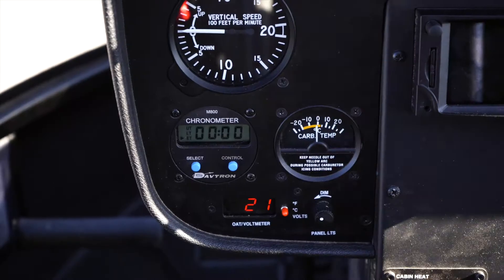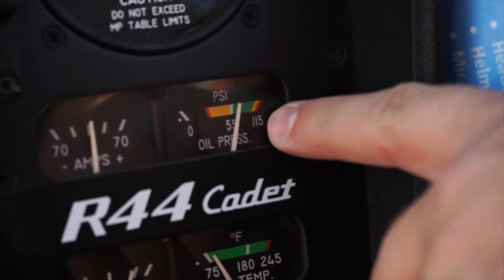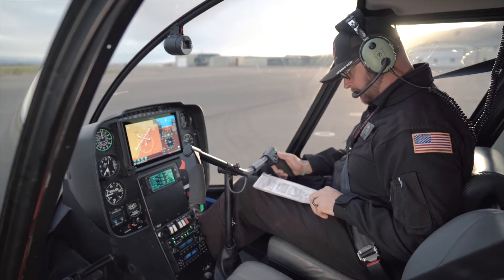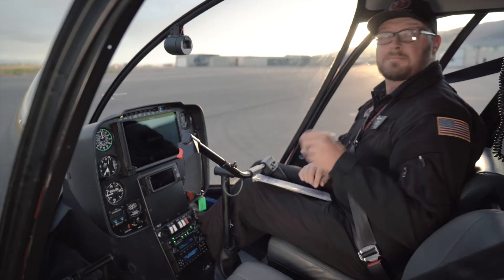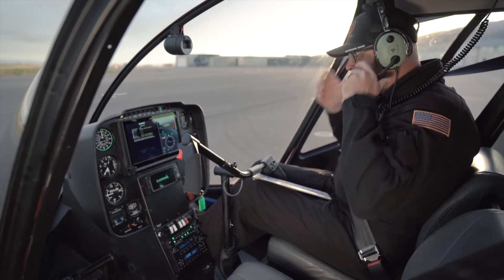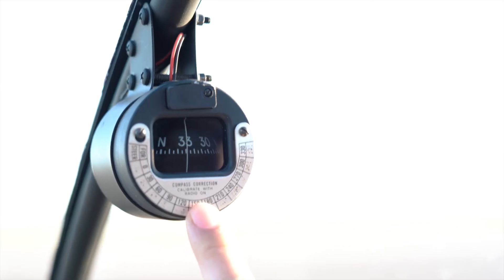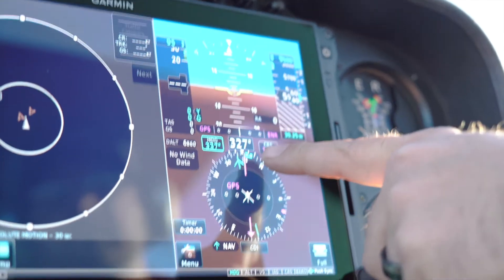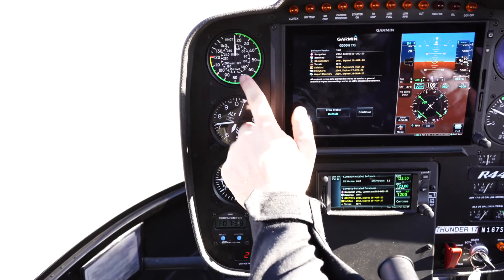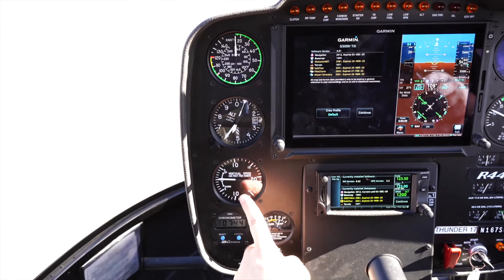Alternator switch and timer on. We have oil pressure within 30 seconds, up to a minimum of 25 PSI. Avionics on. Double checking to make sure our circuit breakers are in. Checking our compass to make sure it's aligned with our directional gyro. Looking at our gauges. Setting the altimeter to the local altimeter setting.